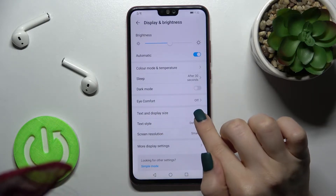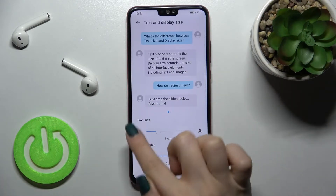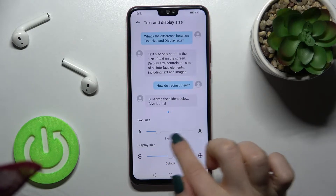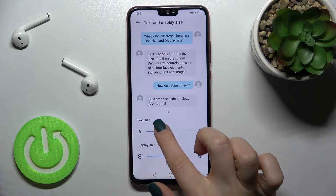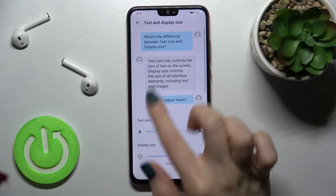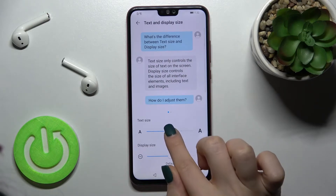Here you can see we have Text and Display Size, so tap there. As you can see, we have the text size. Currently it is set to Normal font size. To increase it, swipe this white dot with your finger to the right side.